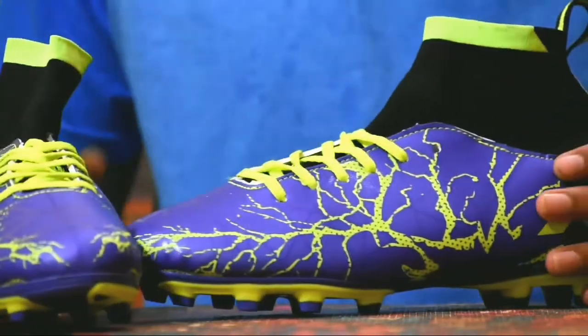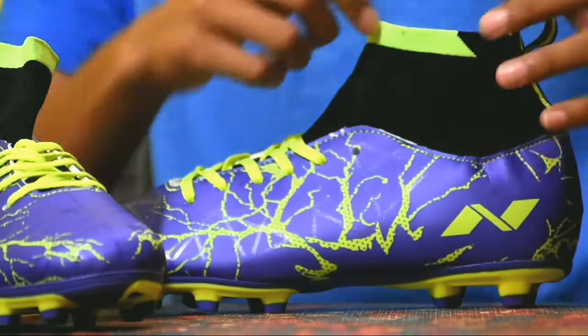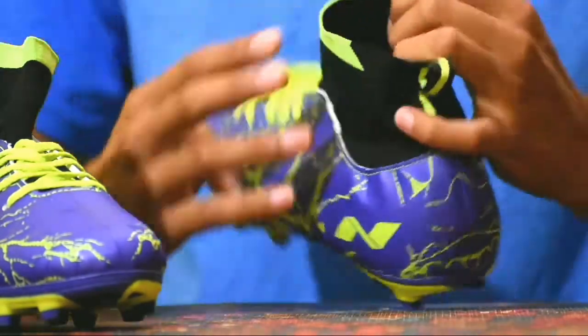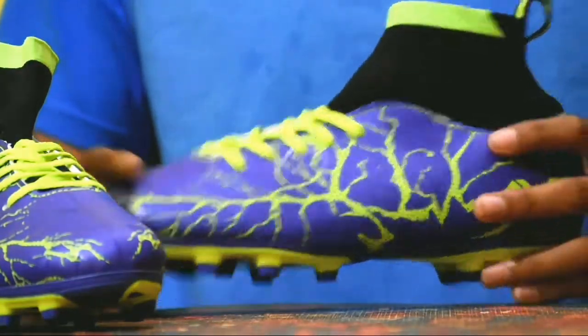This football boot is a mid-cut boot, which means that it gives you ankle protection and ankle support. This football boot is very lightweight, flexible, and comfortable. It gives you a good insole for better comfort.